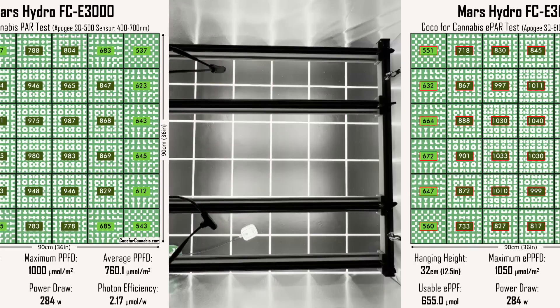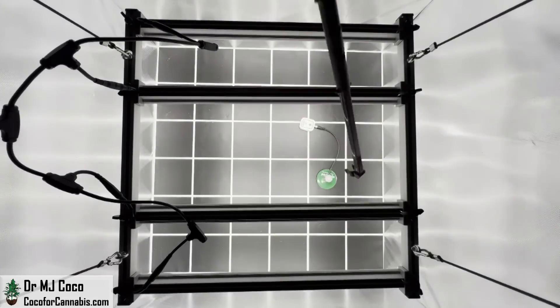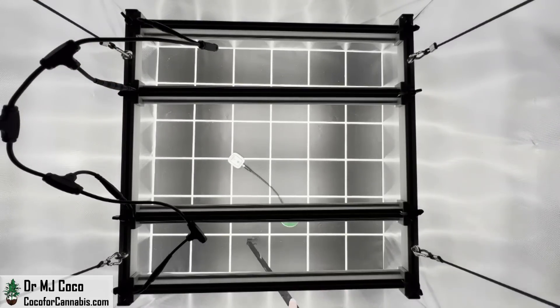These are great test results — it's a great little light. I decided to see how it would perform at a slightly higher height. I raised it 10 centimeters, up to 42 centimeters (16.5 inches). Home growers often place too much emphasis on getting the lowest possible hanging height. There is a minimum hanging height and you can certainly cause problems with too much light, but in a well-lit grow tent you don't have to run the lights at the minimum height. Raising the fixture allows a more even distribution, and very little light is lost because of the reflective walls.